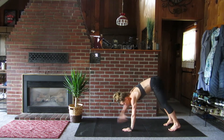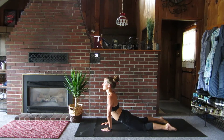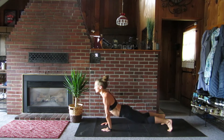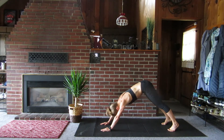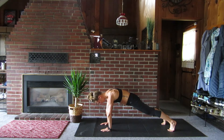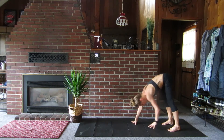Forward bend. Flatten the hips. Flatten the toes. Breathe. Curl the toes. Drive the hips. Down dog. Drop the hips. Plank. Walk the hands back and stand.